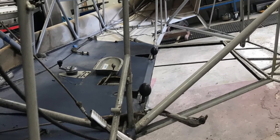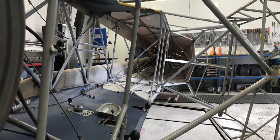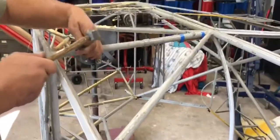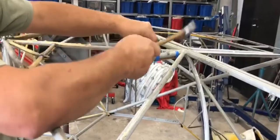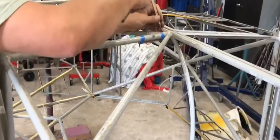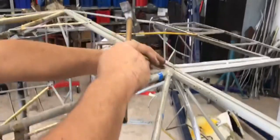We need to make sure that there's no deep rust, so we punch the frame with a metal puncher really hard all over to make sure that there's no corrosion that can weaken the frame. And luckily, the frame is really good — nothing broken, nothing bent, no deep rust.